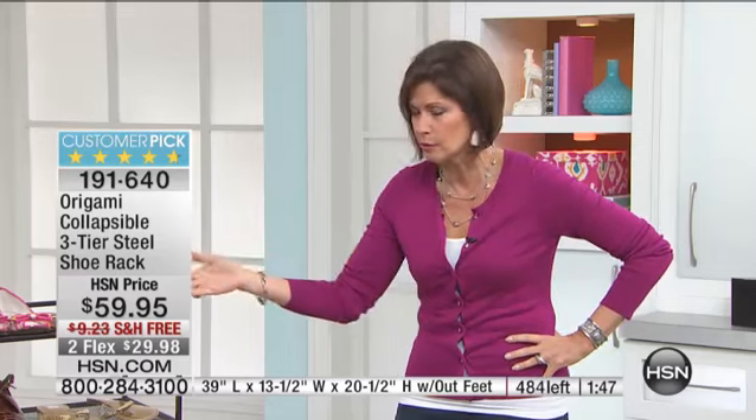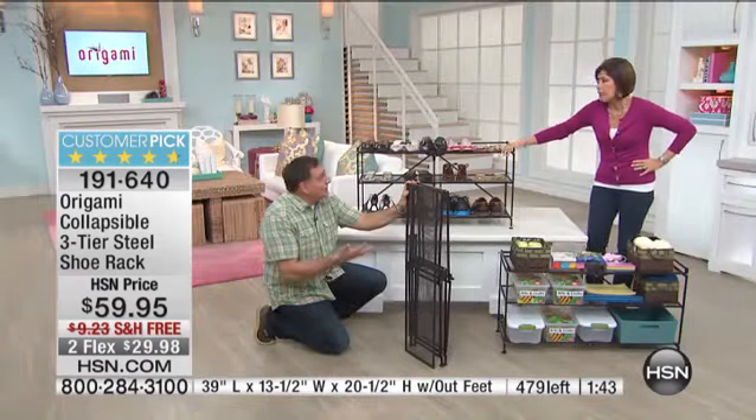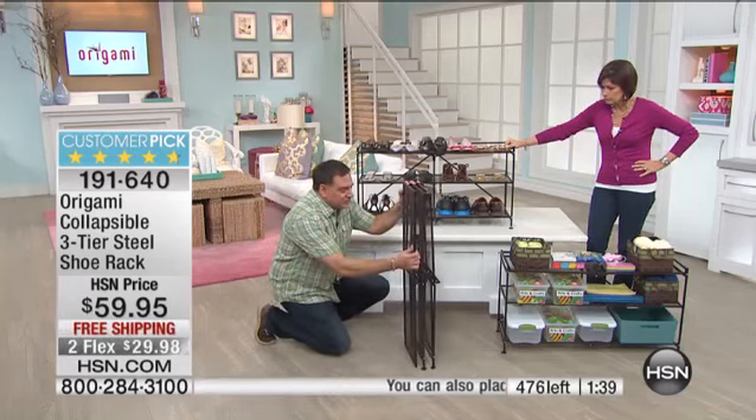These uses are really suggestions. You get it home and then you go, 'I could put my cookbooks on here. I could put my appliances on here.' It could be tools. It could be anything. I keep going back to the shoe thing just because it was the first thing we did with this.